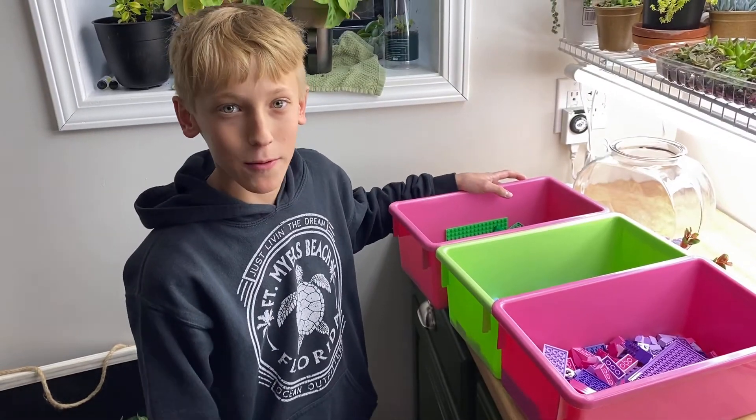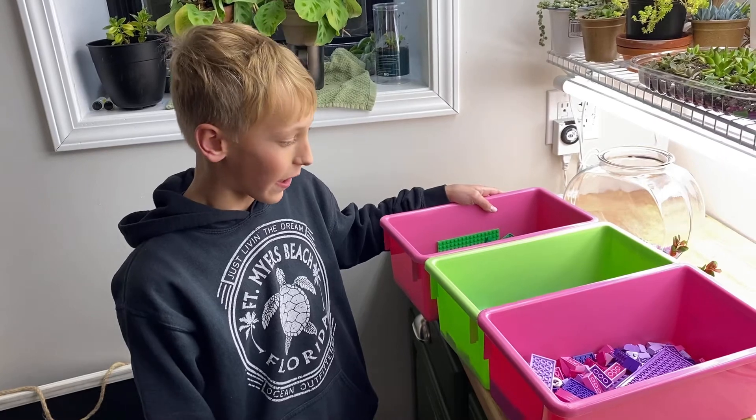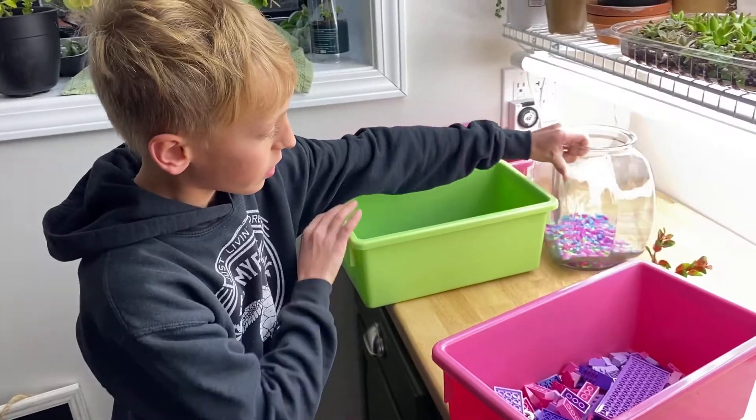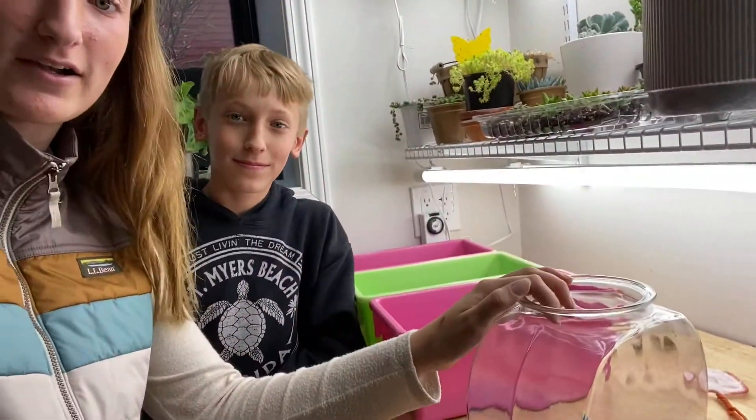Hey guys, what's up? My name is Levi, and my strategy here is using Legos. I'm going to try to do my best to color coordinate with these colors and the gravel. So hopefully I win. Okay guys, so how this is going to work is we're each going to get two minutes to decorate our bowl right here. So his two minutes are going to start right now.